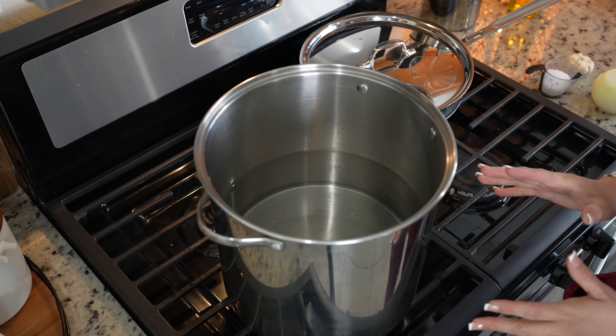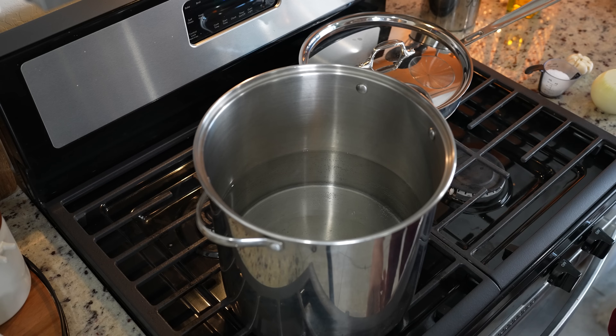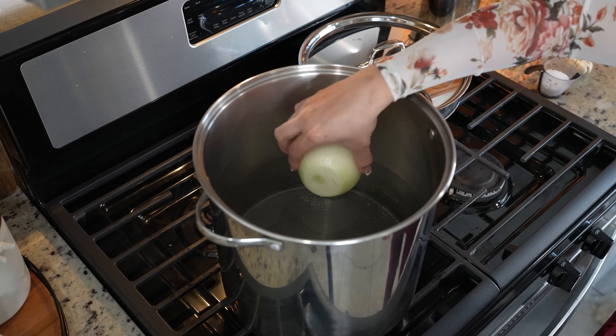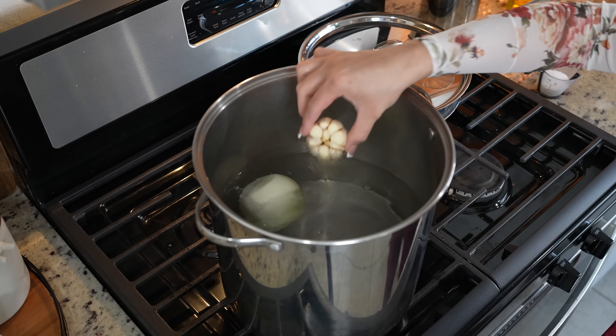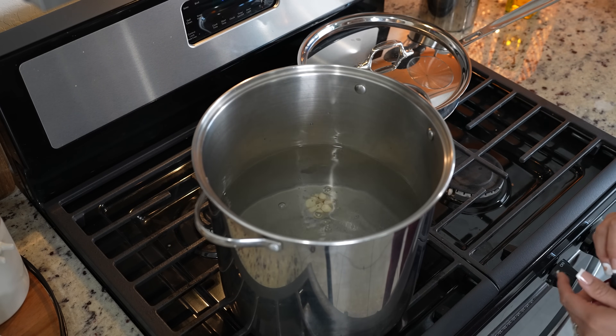First we're going to begin by grabbing a large pot. We're going to add five and a half quarts of water and set it on high heat. Add a whole onion, a whole garlic head, and salt. And now we're just going to bring it to a boil.